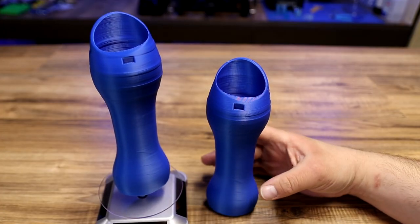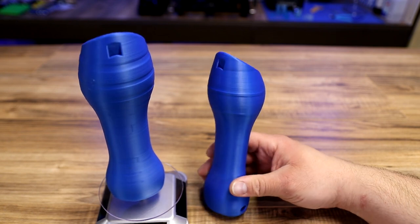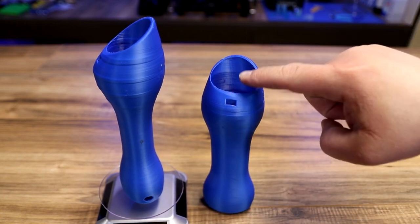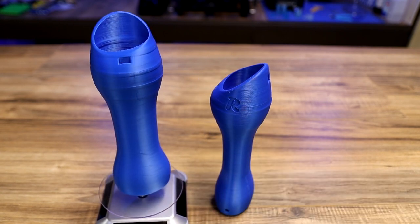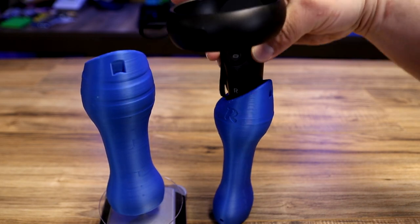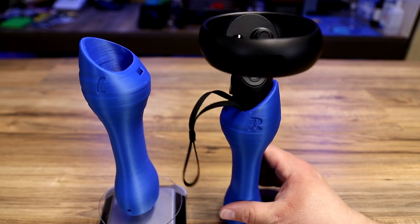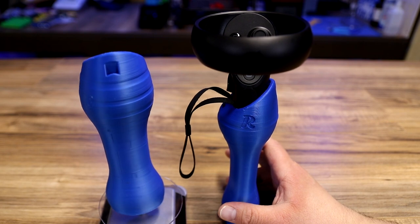The next thing I printed were these Beat Saber handles, used for the Oculus Quest or Oculus Quest 2. You can see there are some layer lines coming through them — we need to tune that out — but the matte blue really did a great job here. Basically, you take your Oculus Quest controller, stick it in, attach it, and use this when you play Beat Saber — kind of like you're holding a lightsaber. It's a lot of fun. If you have an Oculus Quest or Quest 2 or if you play Beat Saber, let me know in the comments below.